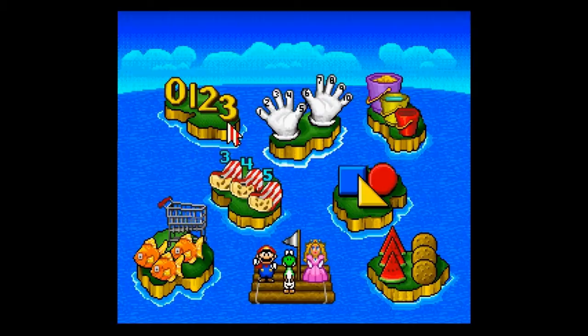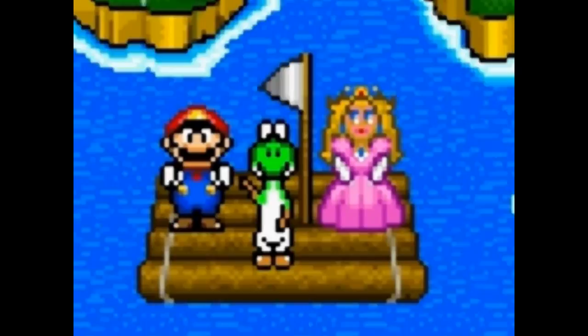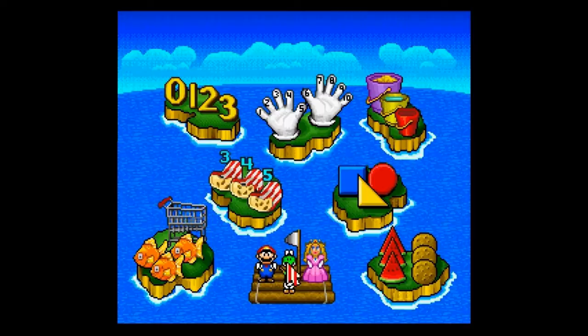Those familiar with the Super Mario series will feel instantly at home, noticing familiar locales like Cookies and Watermelon's Land or Shopping Cart and Fish World. All the worlds are selectable at the very start, and you have the option of three characters: Mario, Yoshi, and Peach, I guess. It's also worth noting that while the game uses a cursor, I am playing with a traditional SNES controller. I'm not sure if it works with the mouse accessory. Anywhoos, let's take a look at some of the mini-games.